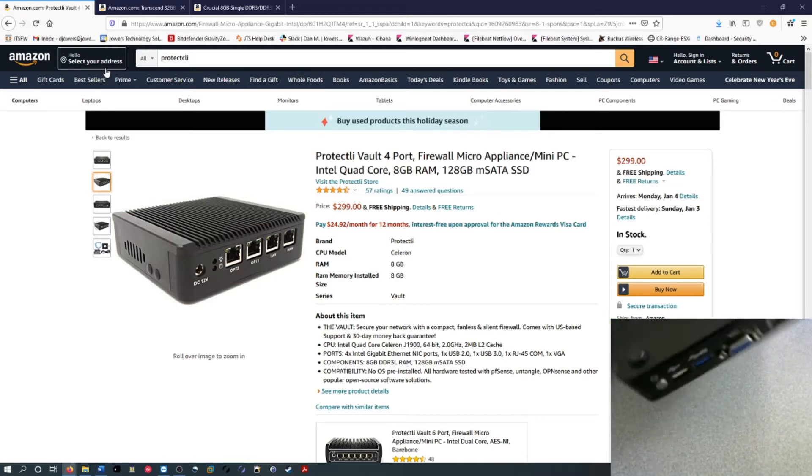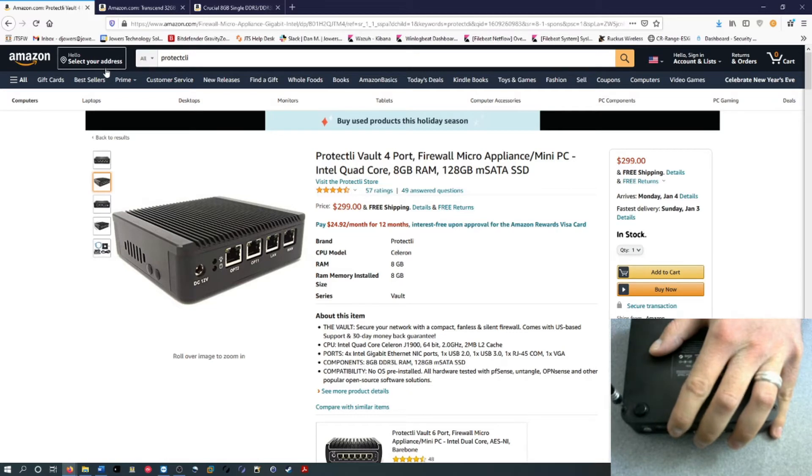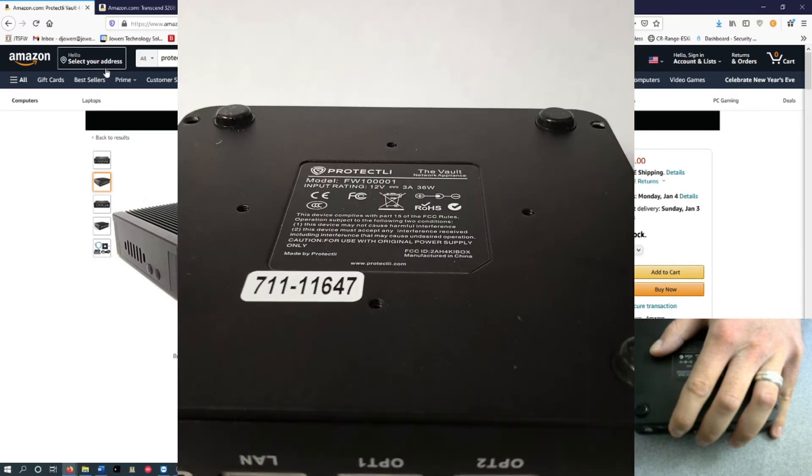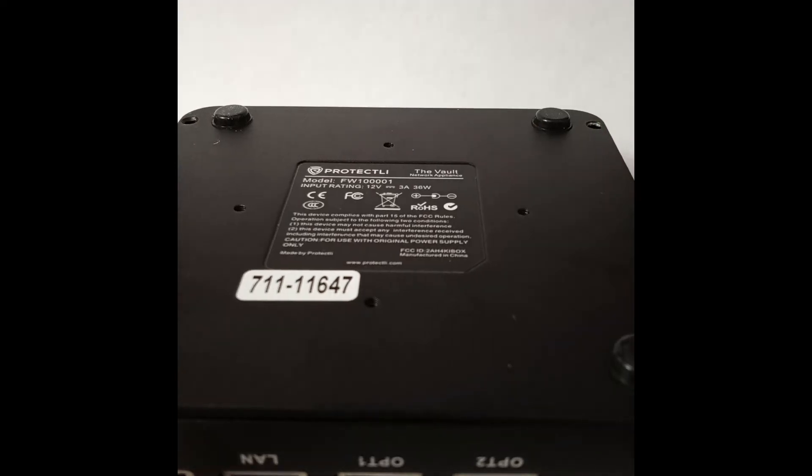I'm going to flip this over and show you how I did it. I had to switch cameras because the other one was too blurry. But basically all I did was unscrew these two screws — there are two on the bottom as well, out of frame. All you do is unscrew those and take the back cover off.